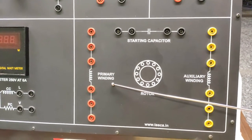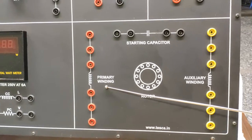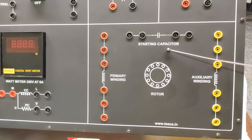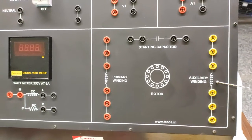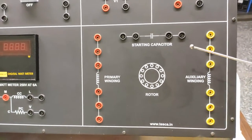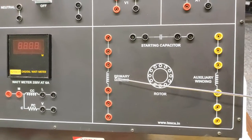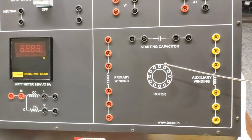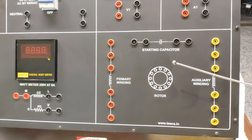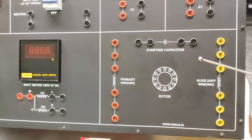This is the primary winding section, which will be connected with the primary winding of the induction motor. This will be connecting with the starting capacitor, and this will be the auxiliary winding. These all will be connected as per the motor. This shows the rotor after we connect these windings with the motor, and the circuit resembles the basic induction motor circuit of a single phase motor.